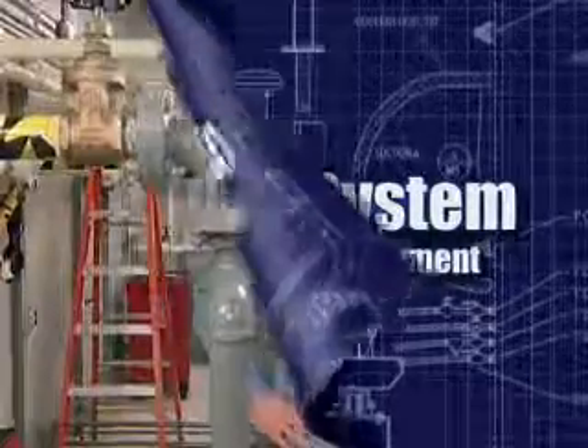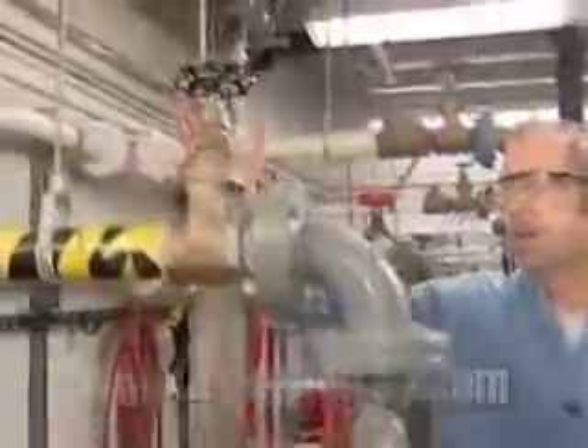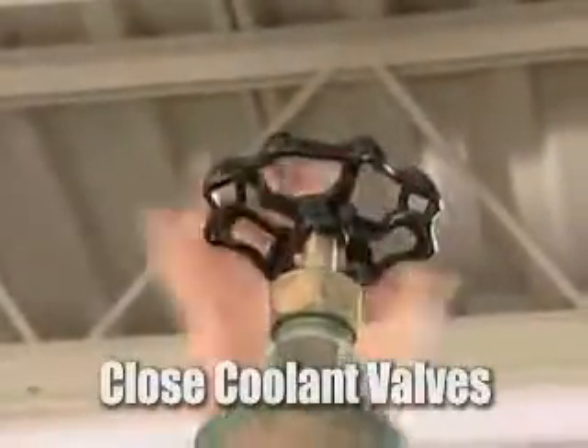In this section we're going to replace the water pump. The first step is to isolate the cooling system, and we'll do that by closing the cooling valves. Isolating the cooling system will minimize coolant loss during water pump replacement.